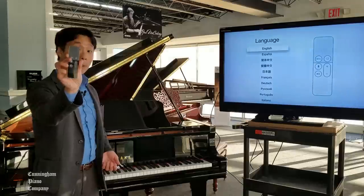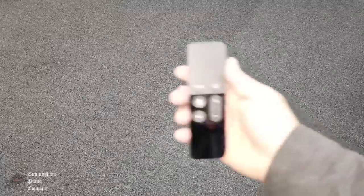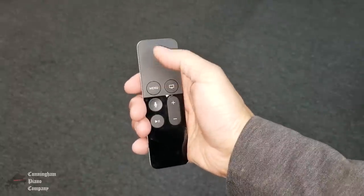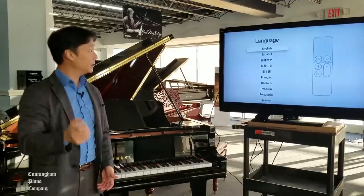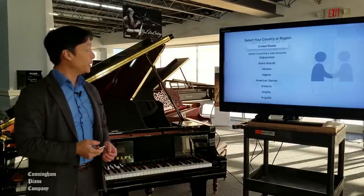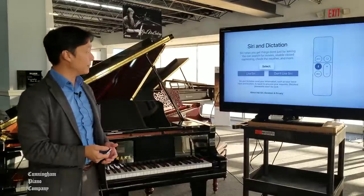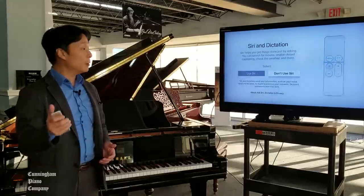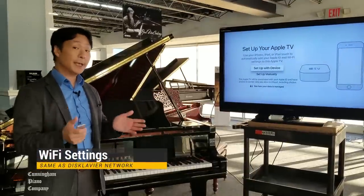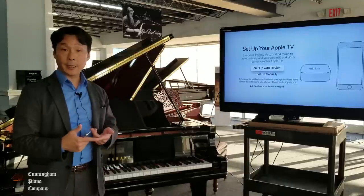We'll be using the remote that comes with your Apple TV. The top part of the remote is like a trackpad where you can navigate with your thumb and select different things. To make a selection, simply push that trackpad and it'll click. I'm going to go through my language settings, country, continue with the data and privacy issues, and then simply go through all these settings. The most important setting we want to do is to select the Wi-Fi network — it should be the same Wi-Fi network that your Disklavier is connected to, as well as your tablet and your smartphone.